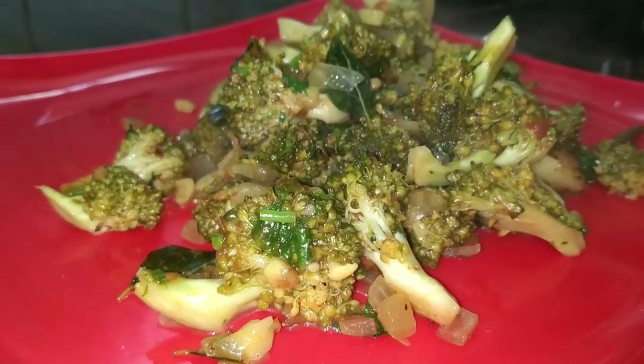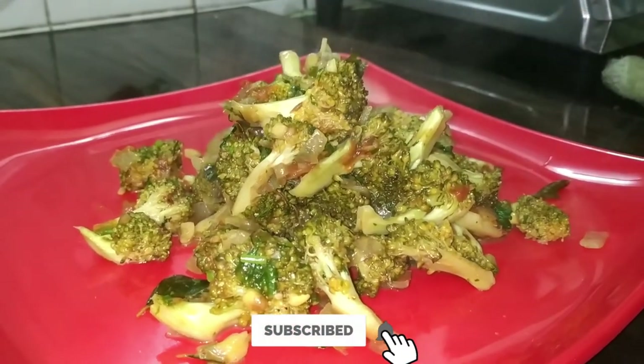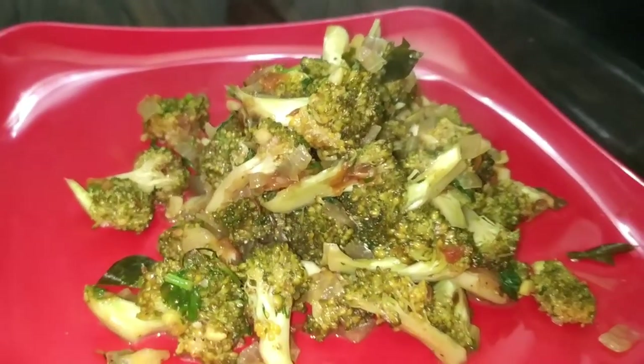If you want to try a new menu, don't forget to subscribe to our channel, like and share this video. We'll see you in the next video. Bye!